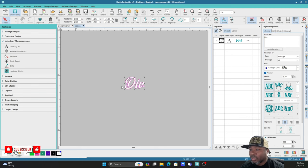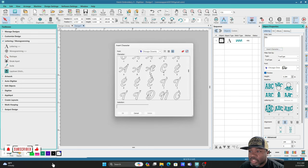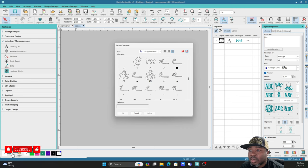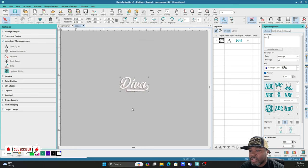The next thing I'm going to do is insert a character. What you want to do is click that object and come up to Insert Character. We're going to put a special-looking 'A' on the end of that text — this 'A' right here with the tail on it. Click that, press OK, and it adds it right there on the end of your text.